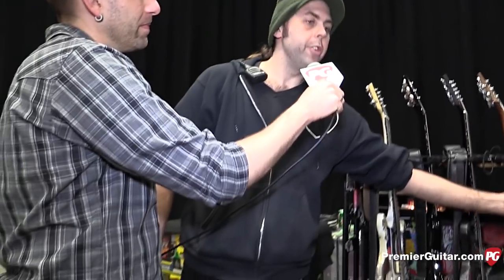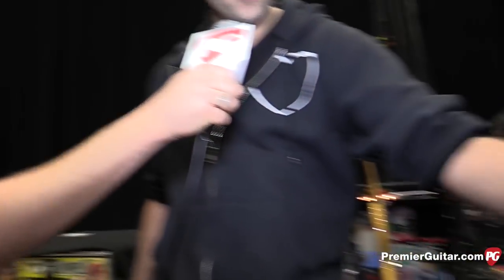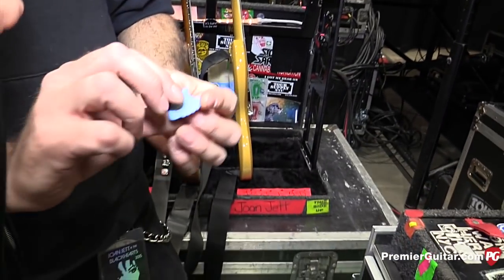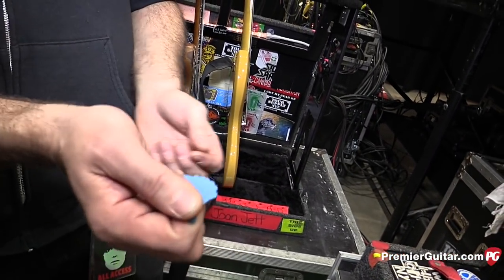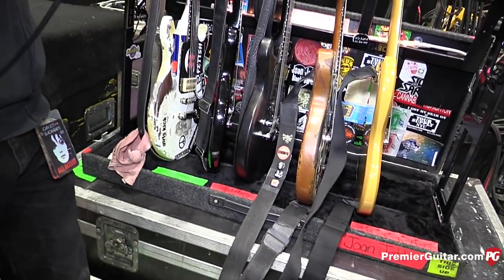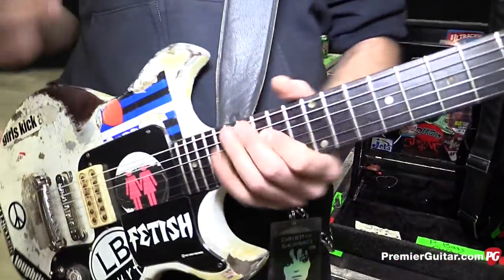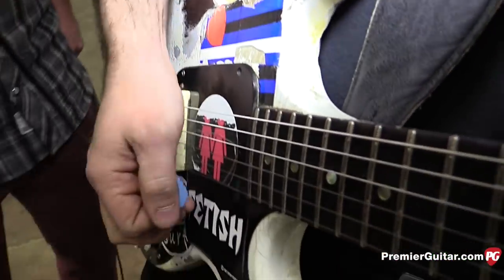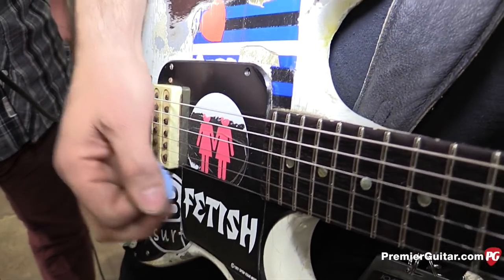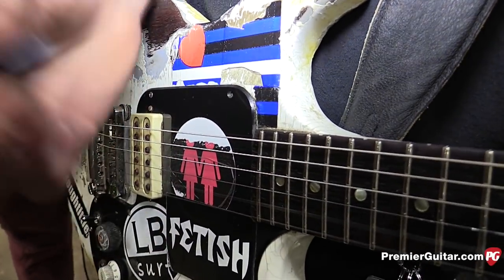A lot of Joan's sound also comes from the picks she uses. She uses those kind of shark fin picks, and she plays them like this — she really gets that raspy sound. A lot of it comes from her upstroke especially, so she's really digging in and it gives even more of that dirtiness to her already dirty sound.